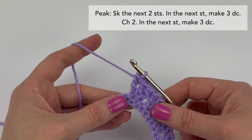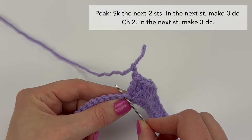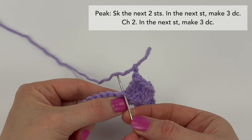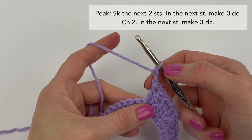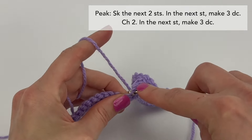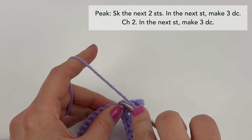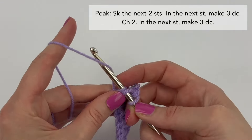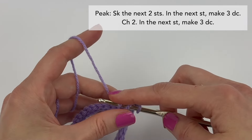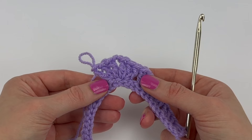Next we're going to chain two — one, two — and now we're going to work into the very next stitch. In this next stitch we're going to make three double crochet stitches. It's okay if your slip stitches are still tight even though we tried to make them very loosely — just take your time. And there's three. Our first peak is now made.